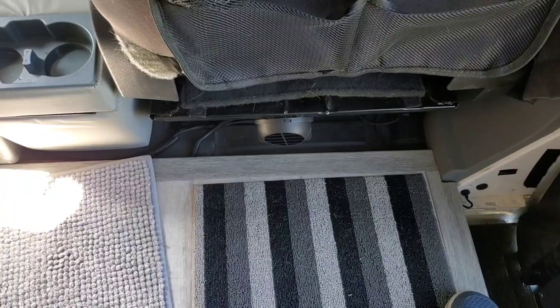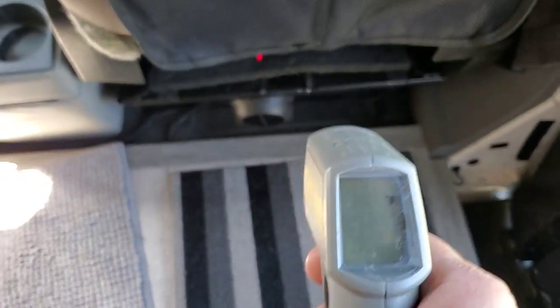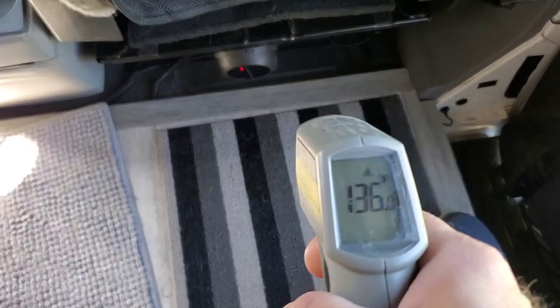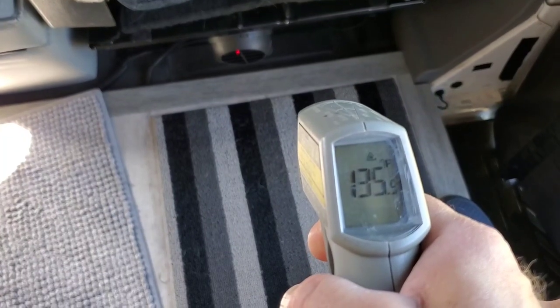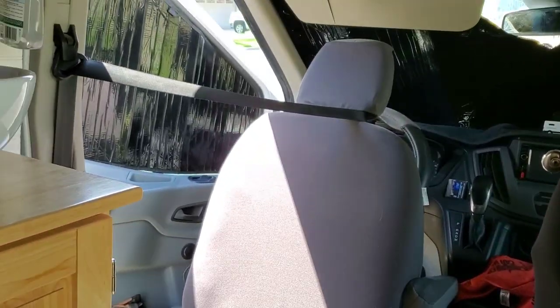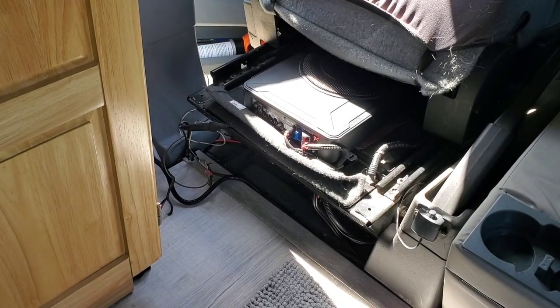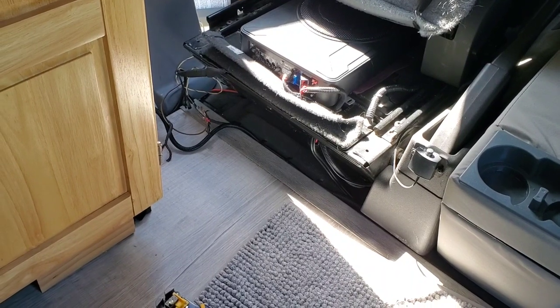It's cranking now. About 140 degrees average coming out — not bad. The first couple times it kept kicking off an error code, but I just kept turning it off and turning it back on, letting it run. It sputtered like an old Model T, but now she's going full force. I've got the power hooked up — I just need to run a ground and put it in wire looms and secure it so it's not in the way.